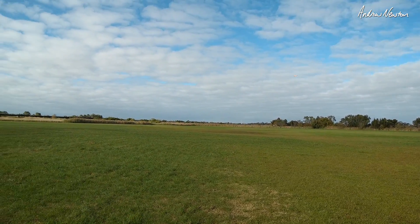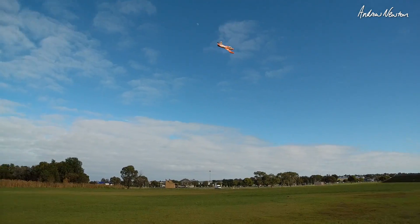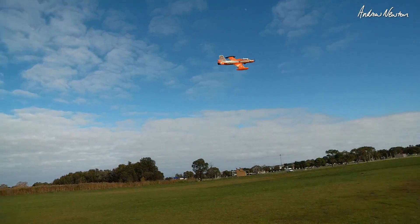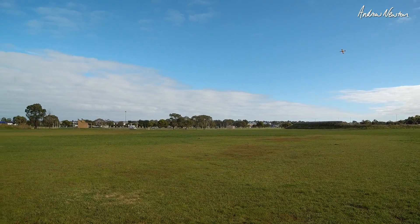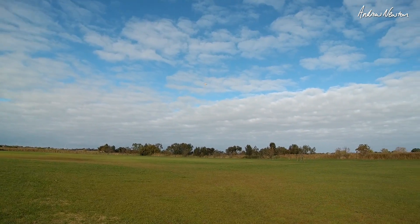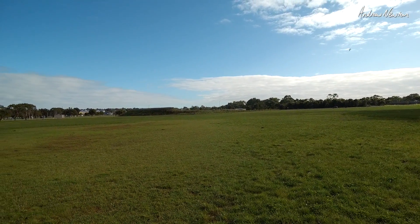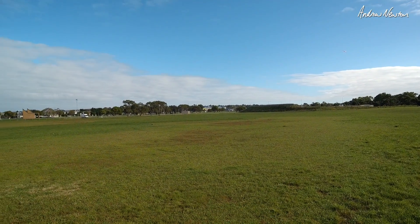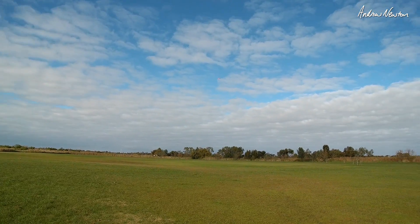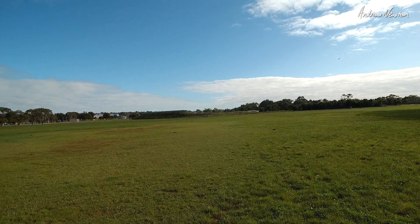Just on half throttle there, cruising around. Oh, that looks good. That's the thumbnail shot there. A bit more speed — oh, it's straight as an arrow. This flies so well. It's perfect. Looks just like the Roulettes. Straight as an arrow.